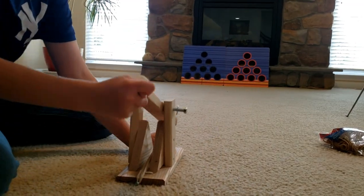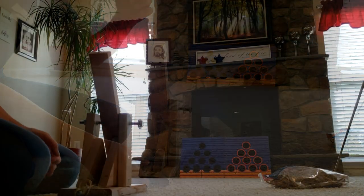Oh shoot, I just broke one. Ten rubber bands.